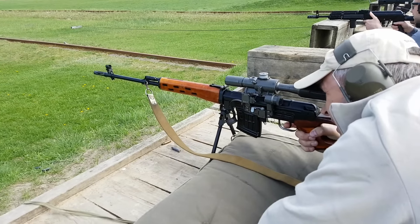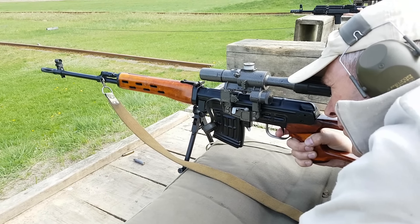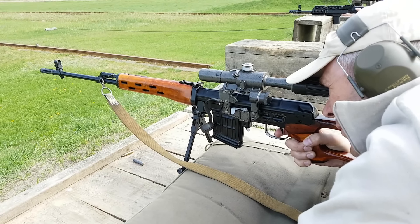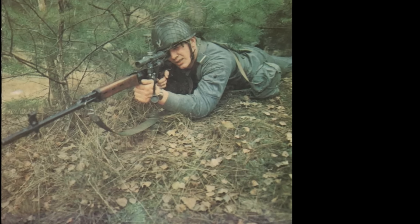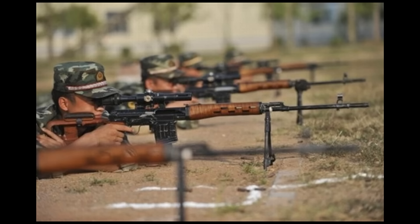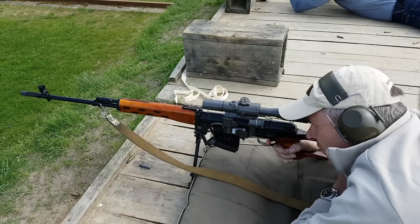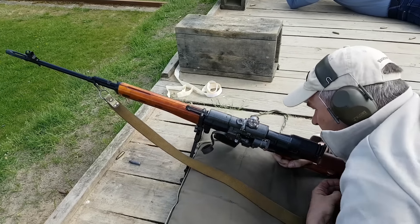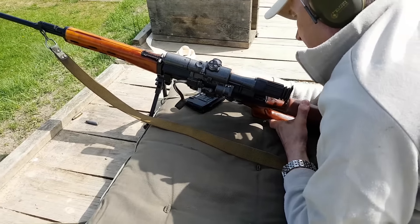Przy strzale na odległość 300 metrów skupienie przestrzelin przy zastosowaniu amunicji 7N1 wynosi około 10 centymetrów. SWD zakupiono dla Ludowego Wojska Polskiego w 1965 roku w ilości 1300 sztuk. Był obecny także w innych krajach Układu Warszawskiego. Chińczycy produkowali bezlicencyjną kopię SWD typ 79, a później udoskonaloną wersję typ 85. Dziękuję Wartkowi za udostępnienie karabinu i umożliwienie mi oddania kilku strzałów, a Wam za obejrzenie filmu i do zobaczenia na strzelnicy.